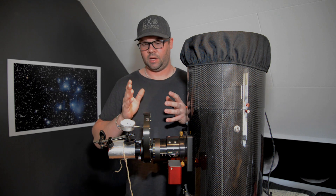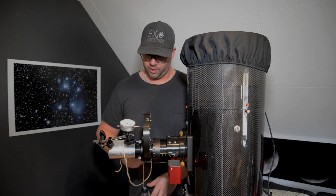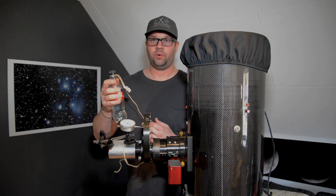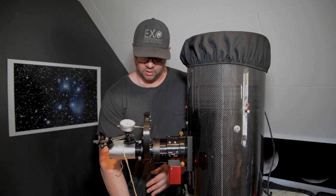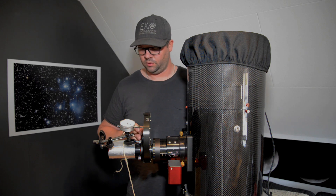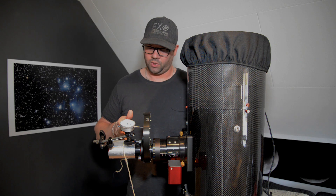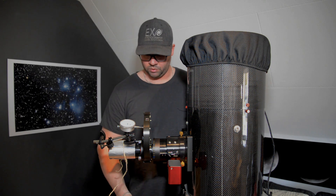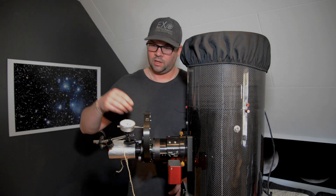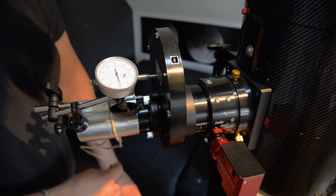What I want to do is check how much the Starlight Express filter wheel flexes when I put a weight on the camera. I filled a bottle of water with three deciliters — that's 300 grams — which is the extra weight that the ZWO or QHY camera would stress on the screw flanges. My current ATIK 460 weighs about 450 grams, so adding 300 grams brings it to about 750 grams. I'll watch the dial gauge closely.